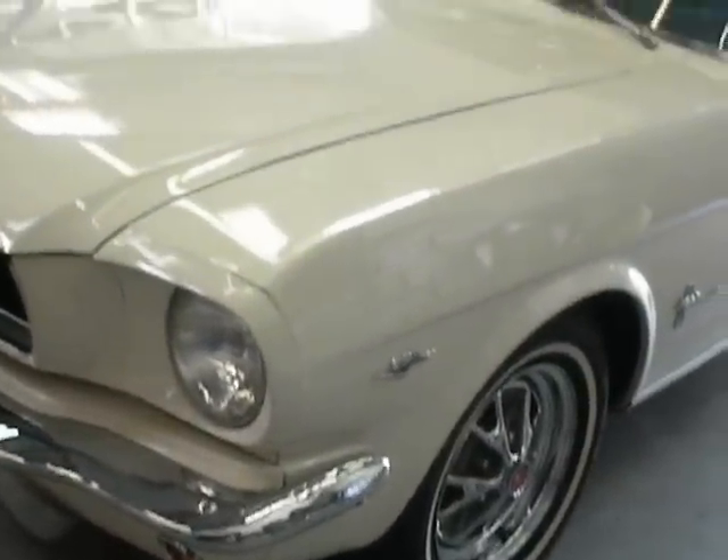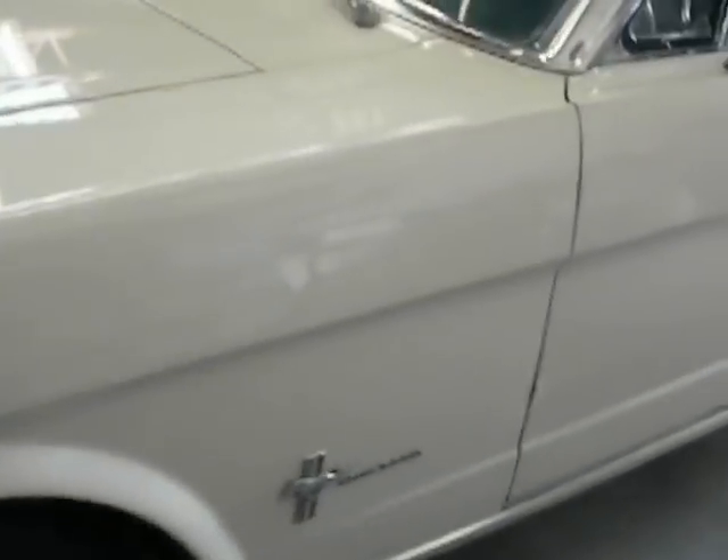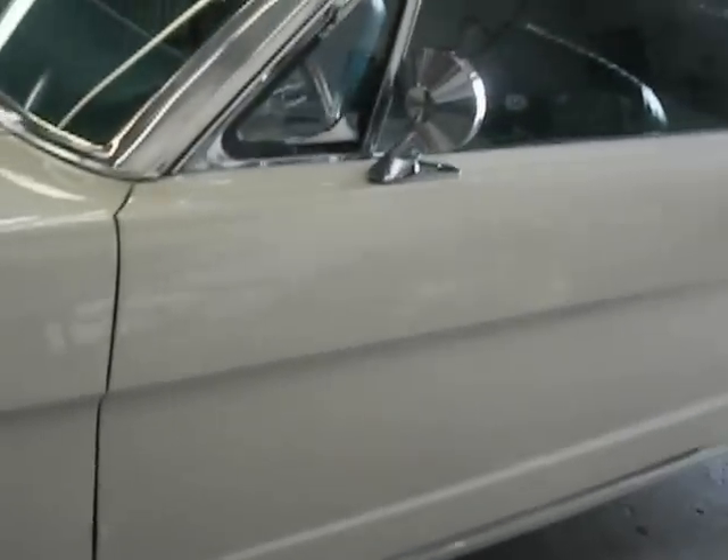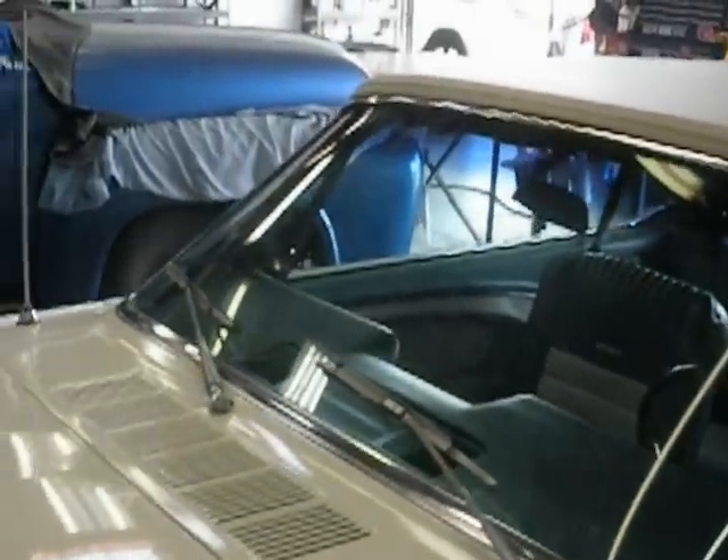The wheels and tires are new. The car originally came with hubcaps and steel wheels, or regular wheels, I should say. The interior is all original.